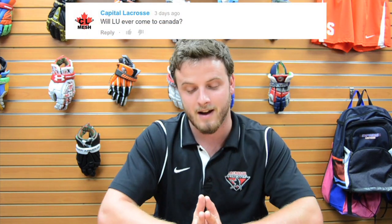Capital Lacrosse asks: will you ever come to Canada? You never know — I'm sure there will be one eventually. We're going to have pretty soon 53, if not 54, stores, so keep an eye out. Maybe not this year, maybe next year or down the road, but I'd definitely keep an eye out.